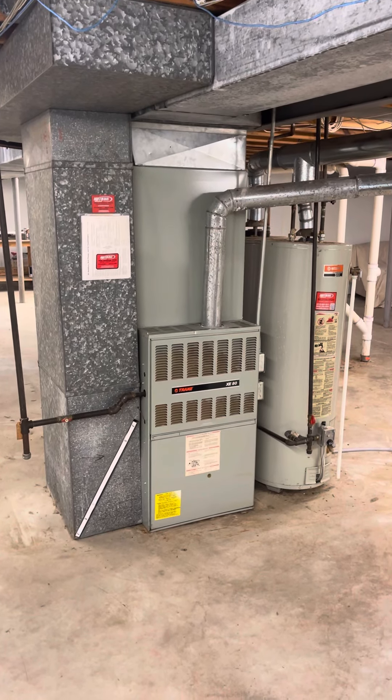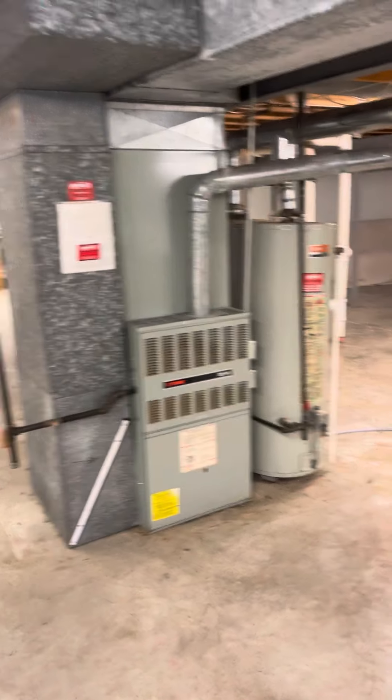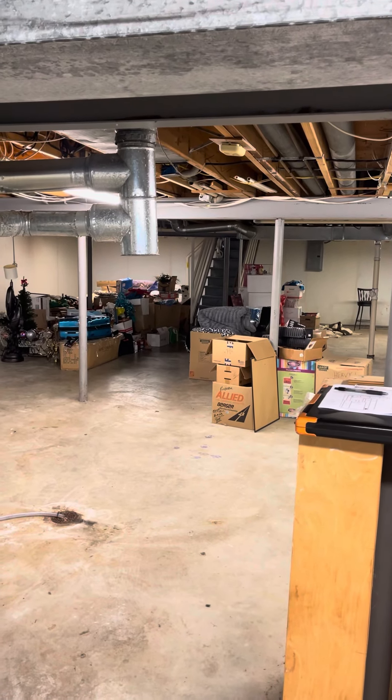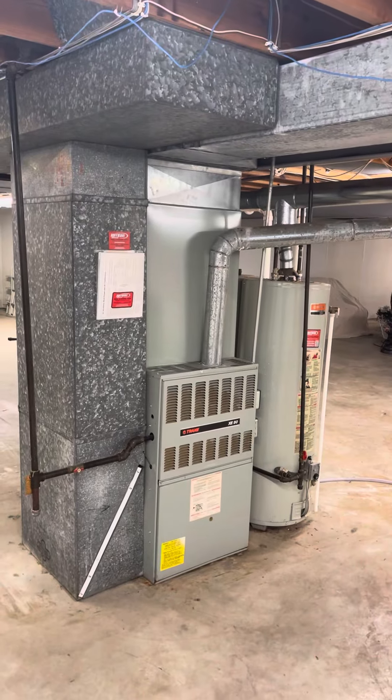We're looking to do a furnace swap and a 50 gallon water heater on this unit. We are down in the basement — it's not a walkout. Stairs are right over there; you can come through the garage to come down those stairs as well. But everything is wide open, easy to walk around.